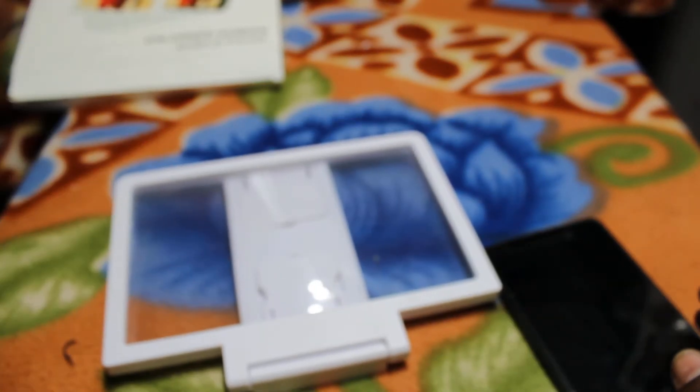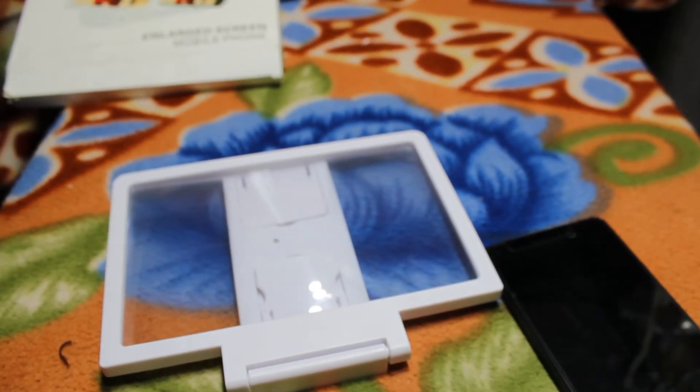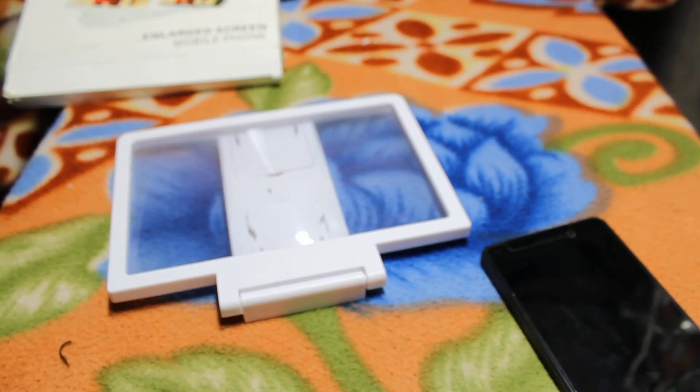So this is the 3D glasses. Thank you for watching this video. Subscribe me, and if you want to like this video give a thumbs up. Bye.